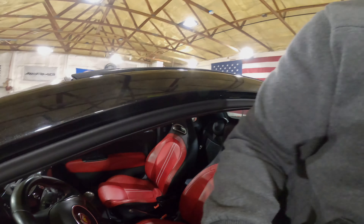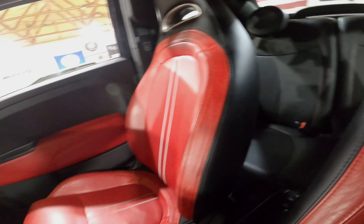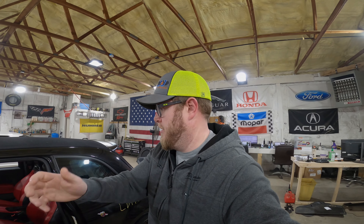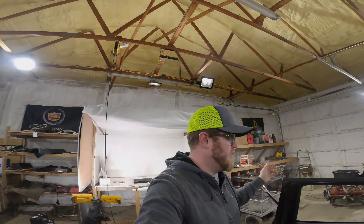Let's check out this interior real fast and then we will wrap this video up. Obviously it's the Abarth with the nice red leather — very low mileage. We're going to sell this as a complete set. There is a rear seat back here — I have no idea how, but there is. Dave, one of the owners here, apparently has put a child seat in the back of one of these. I call shenanigans, but I wasn't working here when that happened. If you guys have done that, send a picture — I'll send you a t-shirt or something. Look at that — there is no room back there. Absolutely nothing back there.